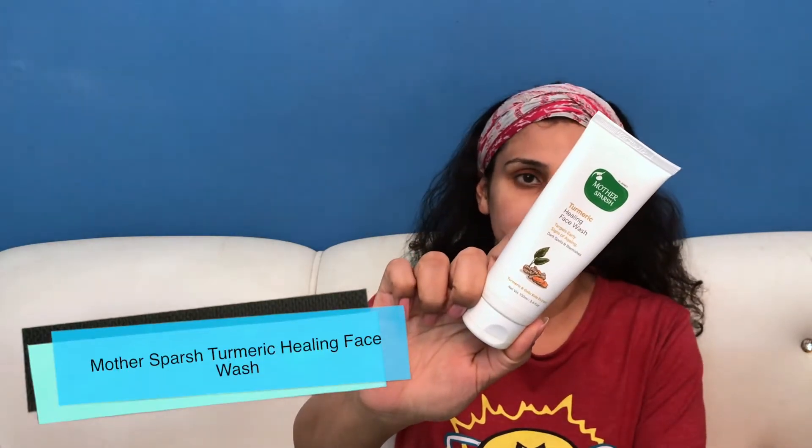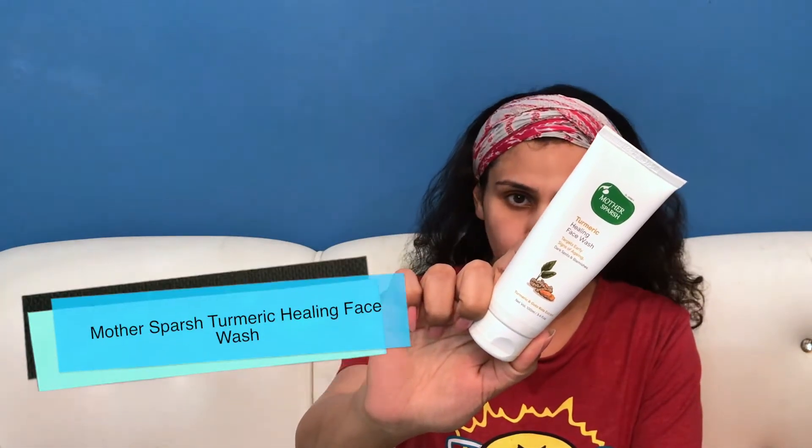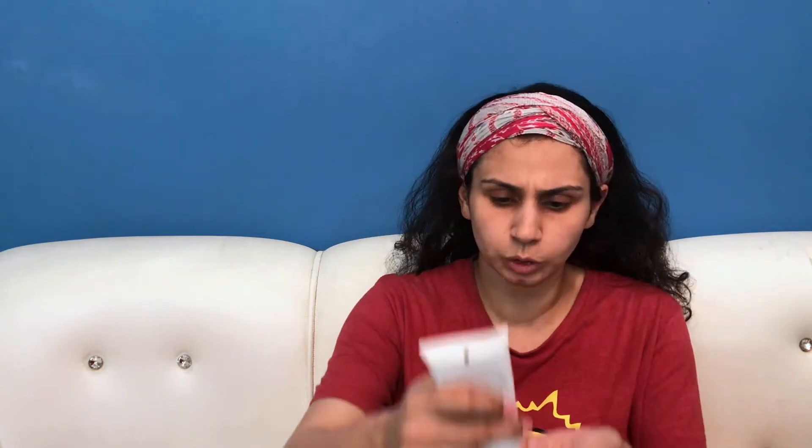The first step is to cleanse your face. For that I am going to use this Mother's Purse Turmeric Healing Face Wash. I recently shared a review on this — it is very mild and gentle. Before any face pack or face scrub, you should clean your face. I have no makeup, no moisturizer, or sunscreen on my skin right now.